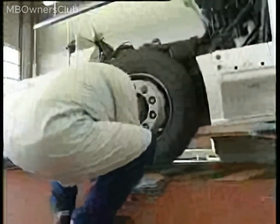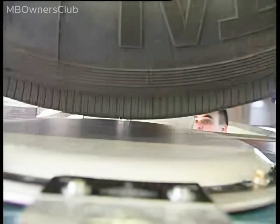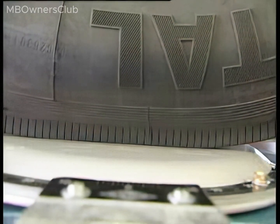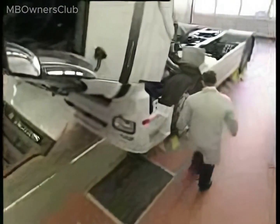Checking and determining wheel angles. Raise the vehicle at the front axle. The wheel angle is measured using turn plates. Place the turn plates under the front wheels and lower the vehicle so that the front wheels sit in the center of the turn plates. Unlock the turn plates at both front wheels by pulling out the safety bolts.